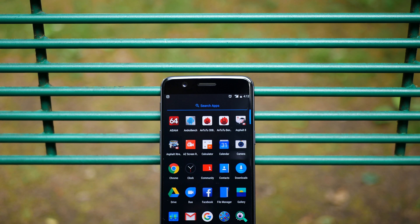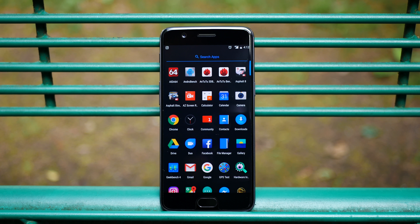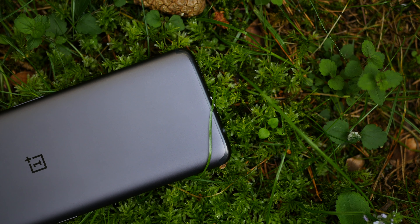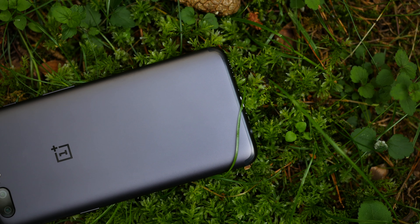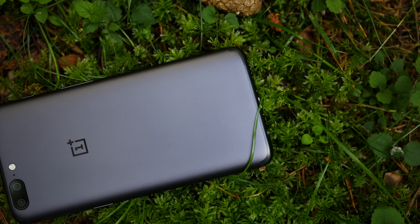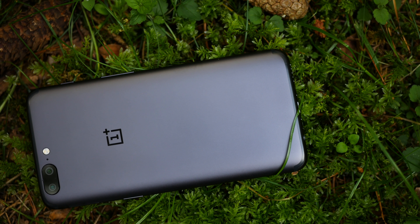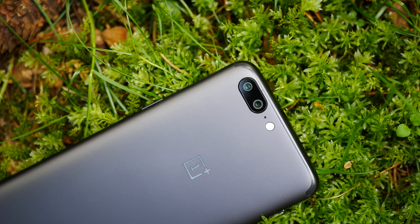The battery life is good yet not great, but hopefully we'll see improvements with future software updates, and the dash charge feature is just awesome. The camera is very solid and very good, yet it's not on the same level as current flagship devices that cost more money. OnePlus bragged a lot about this phone's camera, so we expected true flagship-grade quality — this phone has a great camera, yet not the best.